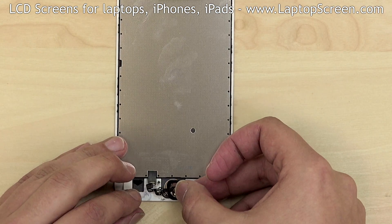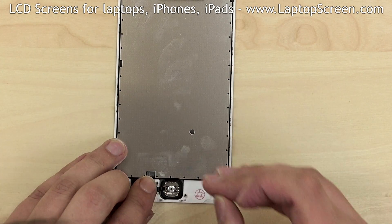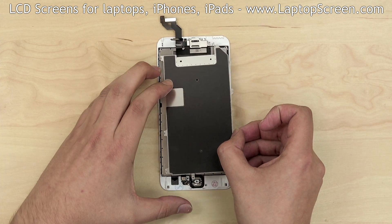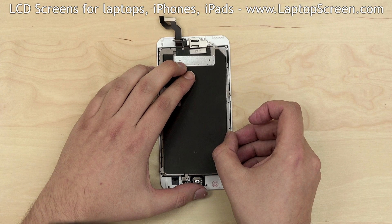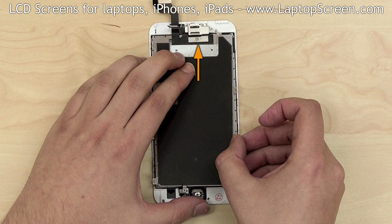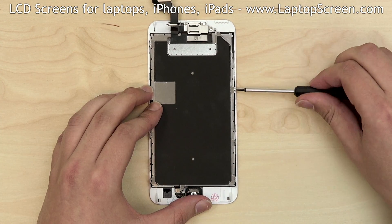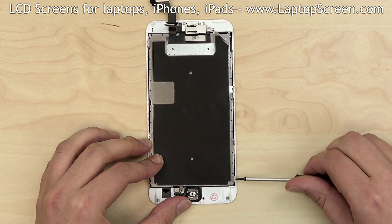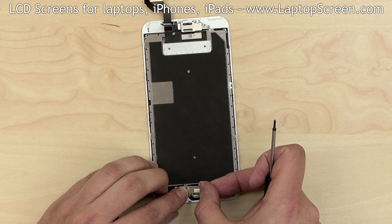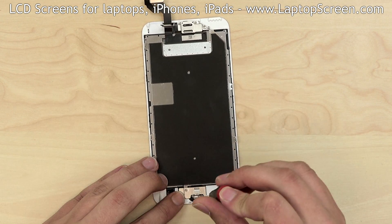Next, replace the home button. Make sure that it is aligned properly and close the home button connector. Position the big metal shield onto the new front assembly, aligning it to the screw placements. Make sure that the digitizer flap goes under the shield. Replace one screw at the top, three screws on the right, and three more screws on the left. Replace the metal bracket over the home button and secure it with two Phillips screws.